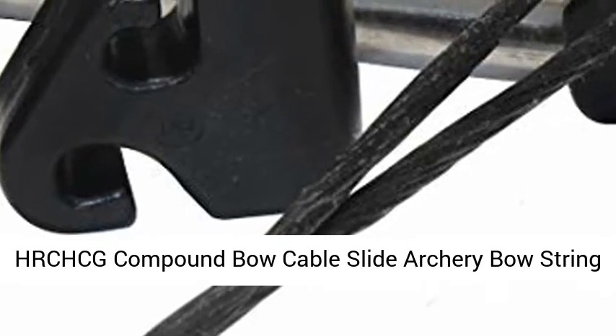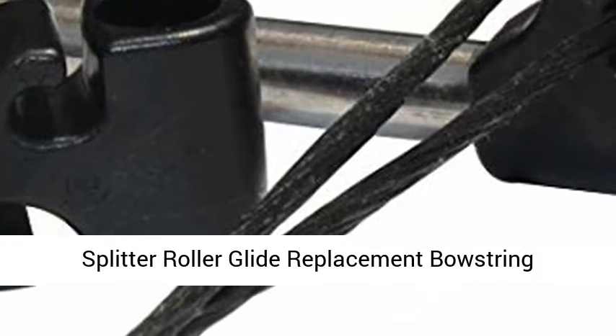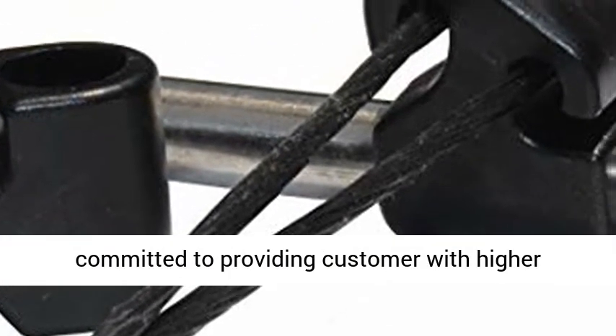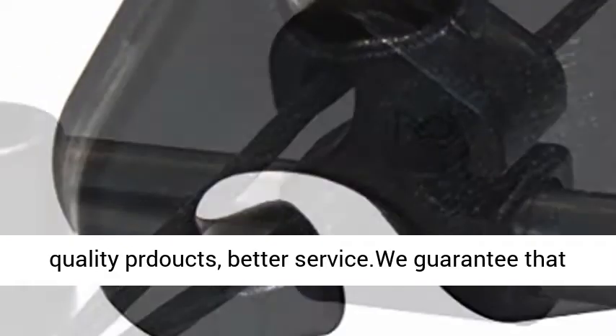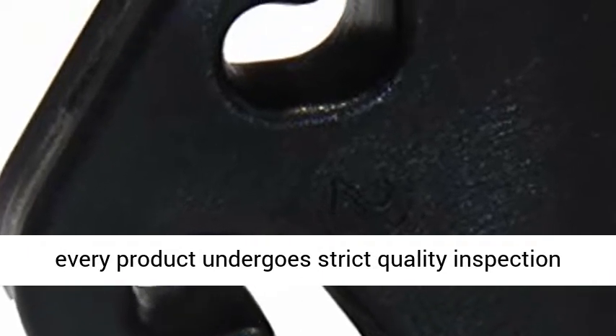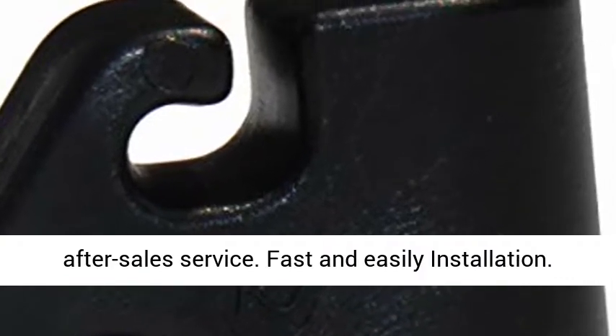HRCHCG Compound Bow Cable Slide Archery Bow String Splitter Roller Glide Replacement Bow String Separator Arrow Pulley for 8mm Rod. HRCHCG committed to providing customers with higher quality products and better service. We guarantee that every product undergoes strict quality inspection and provide every customer with complete after-sales service. Fast and easy installation.